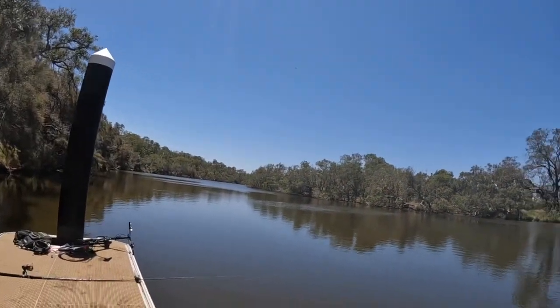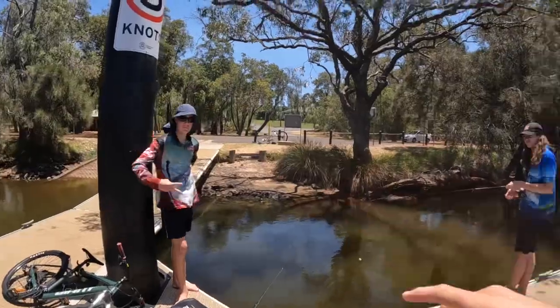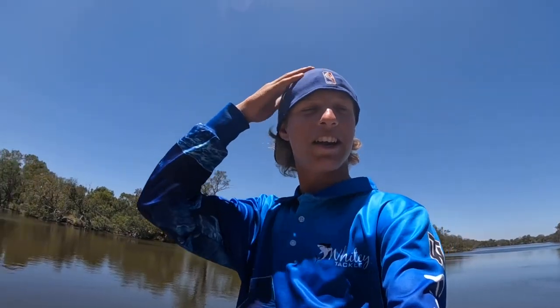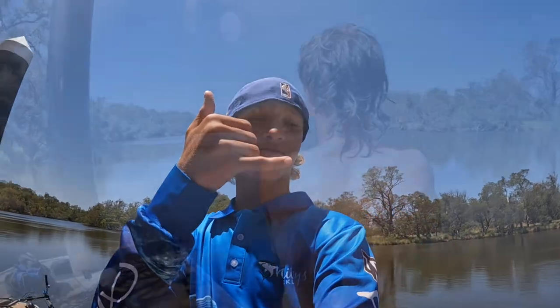What's going on guys, welcome back to another video. We're out here at the Collie River boat ramp fishing for some sharks, some rays, some mullies. Got Max, got Reese. We're gonna sit out here until like eight or nine o'clock and see if we get anything.